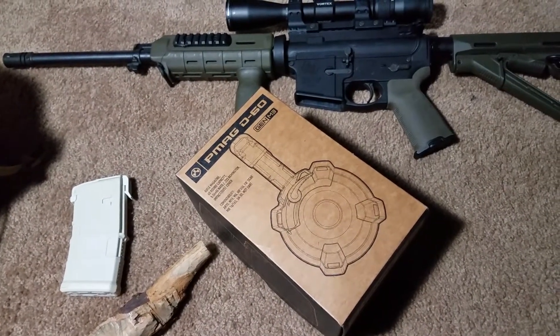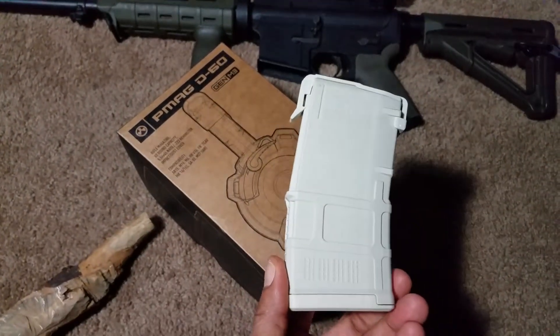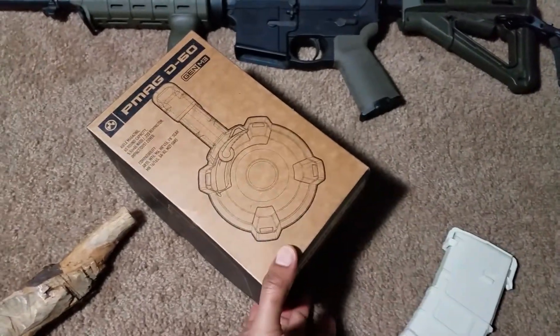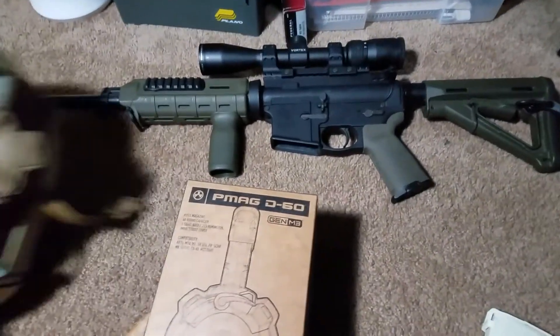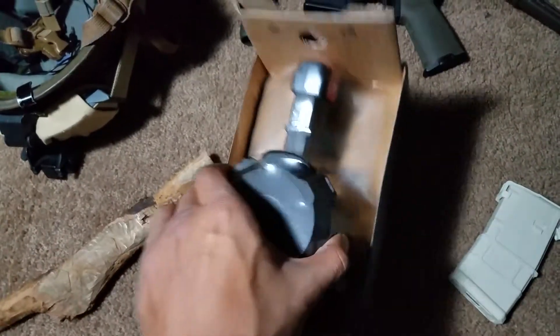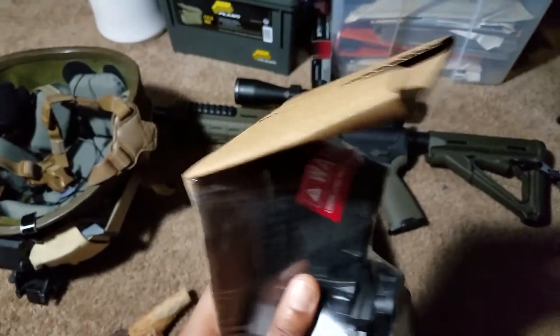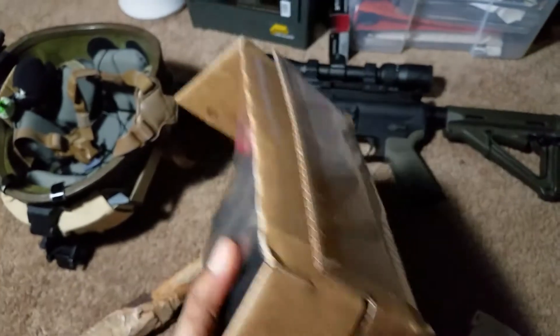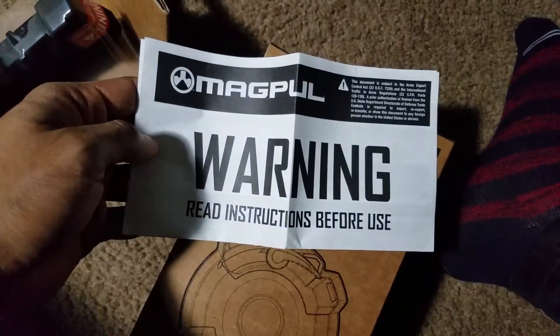Hey, what's going on there YouTube? We got the PMAG D60 here, and I bought just a regular PMAG — I think it was like 10 or so rounds there. So we're going to pop this open here. Look at that, it's brand new. So we're going to check this thing out. We should be going to the range here soon. We're going to check out these instructions before we break into this bad boy here.